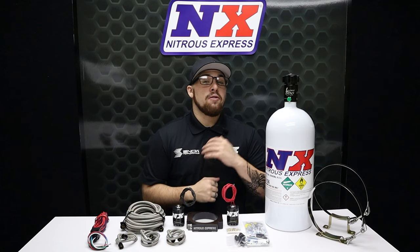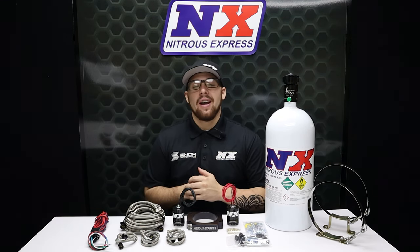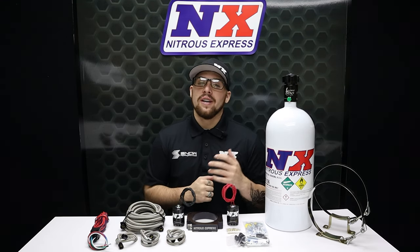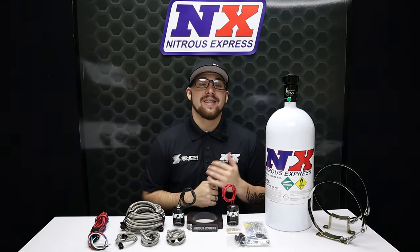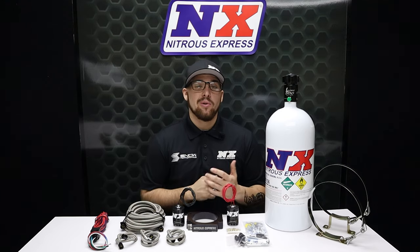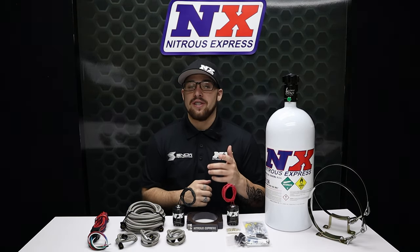If you have any questions or just want to go fast, visit us at www.nitrousexpress.com or give us a call at 1-888-GO-FAST-1. Don't forget to like, subscribe, and comment down below what you'd like to see next. As always, thank you all for watching and I will see you next time.